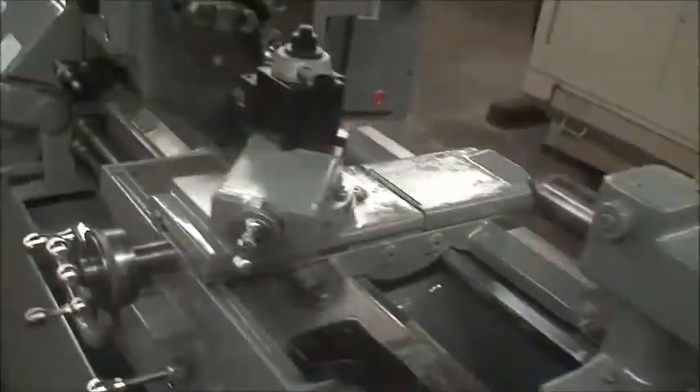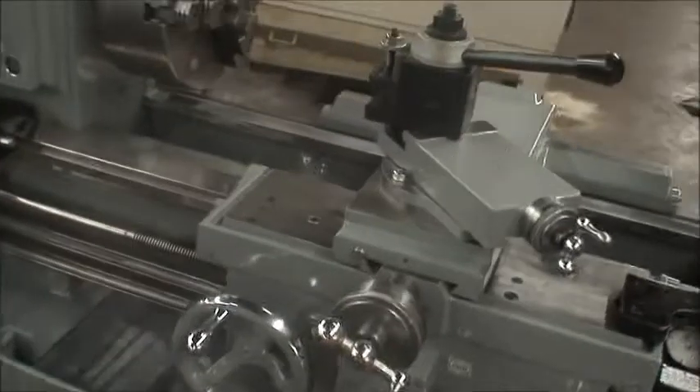Alright, so we are going to start the machine. We will go through some spindle speeds for you, and the longitudinal feeds and the cross feed.